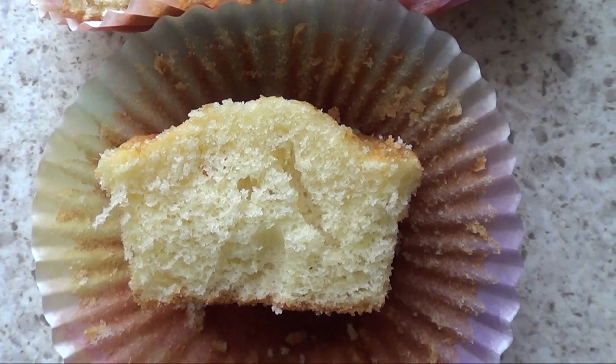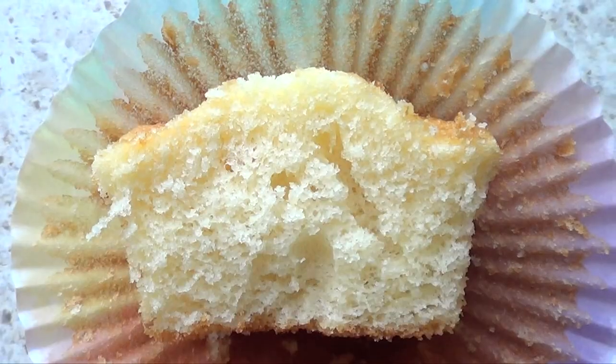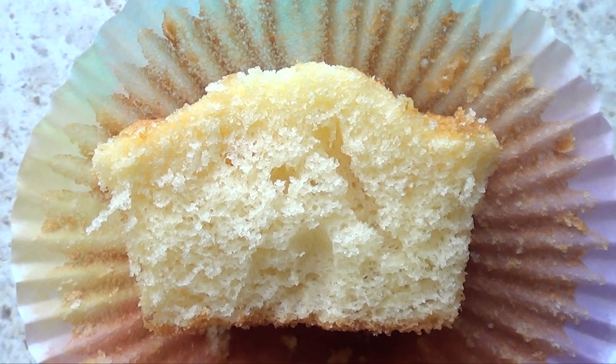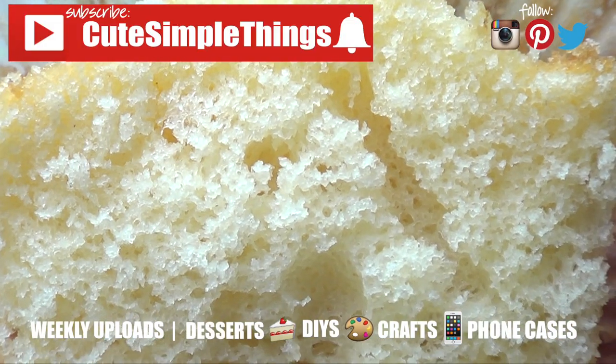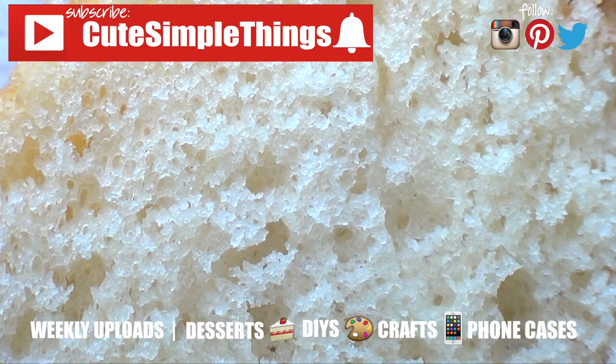I'm definitely going to be incorporating this into my baking more often. If you liked it, don't forget to give this video a thumbs up, subscribe to my channel for more, click on the bell, and feel free to share. Thank you so much for watching — I'll talk to you later. Take care, bye guys!